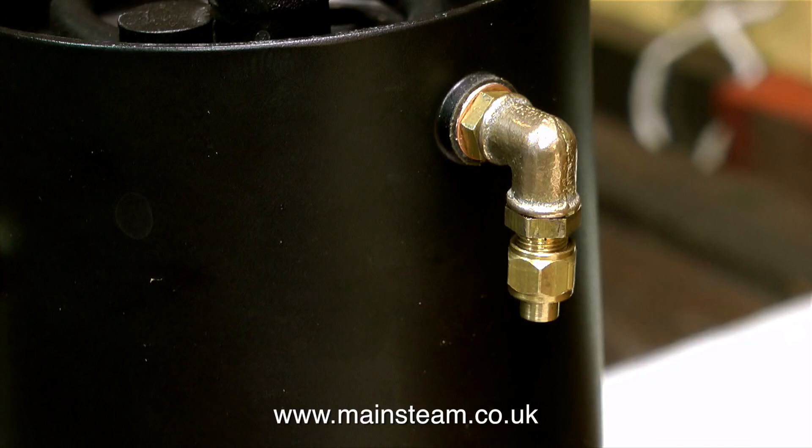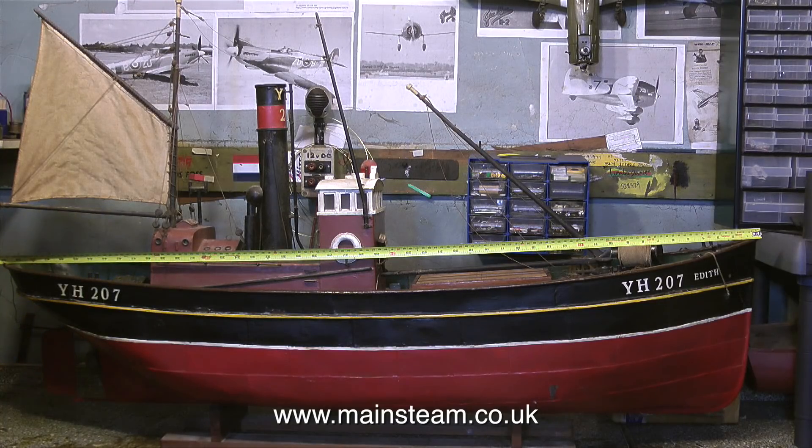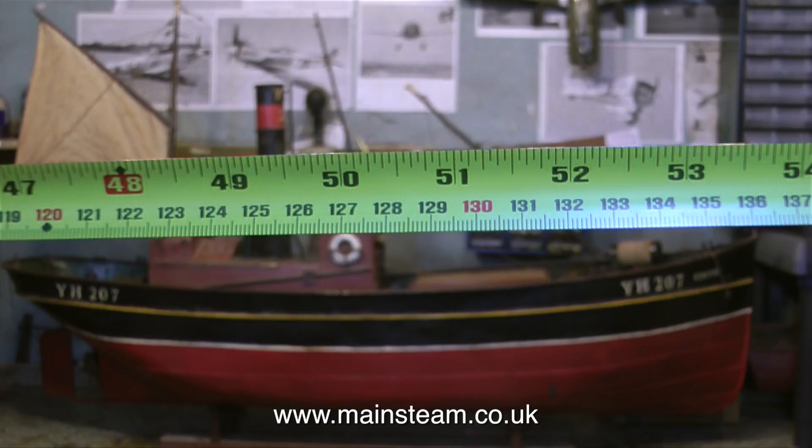I'm going to radically change the subject. On the bench at the moment — my second bench at the far end of the workshop — is a steamboat named Edith. Quite a lot of viewers have asked what's happened to the steamboat named Edith project. Well, it's alive and well. It's been on hold for a while because of the weather outside. This is a very old model steamboat, and the hull is made out of pieces of metal cans soldered together.